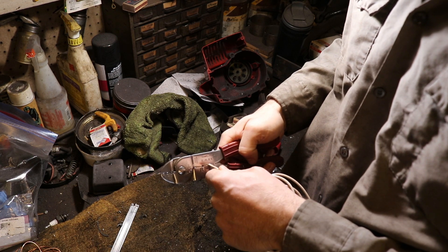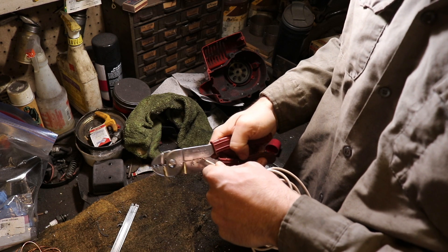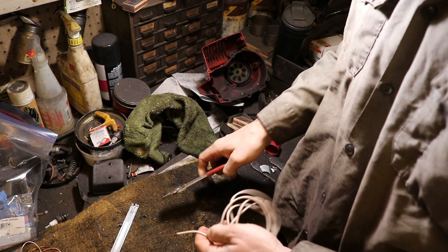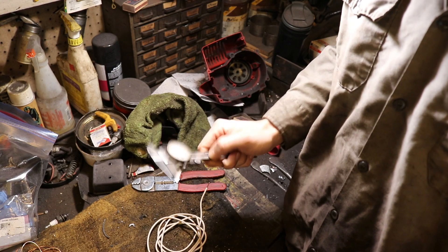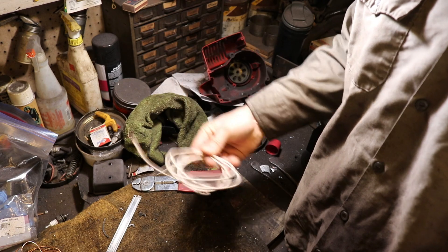You can see how the wire itself slides into the 14 gauge slot. It doesn't go into the one below it, which is 16 gauge. So this is a 14 gauge wire. And if we look at our conversion chart from when we did the measurement, we also come up with the same number — 14 gauge wire. Those are two ways of telling what you have in terms of wire gauge.